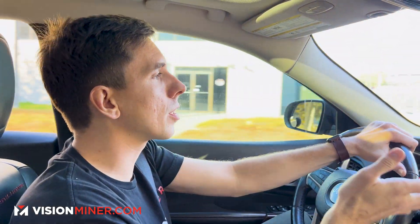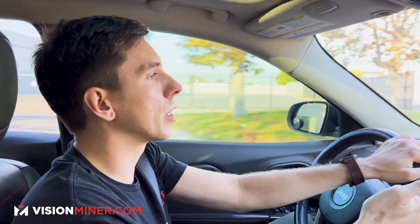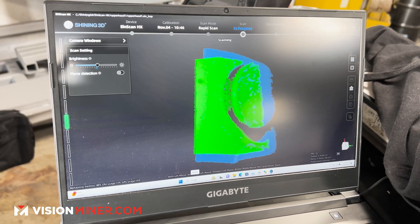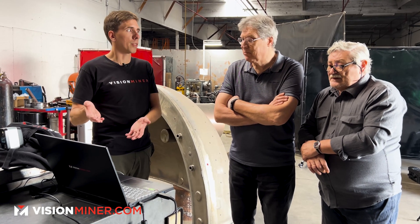If you're starting a business, this is something you can do — if you have one of these scanners and a good laptop, you can go anywhere and provide a scanning service and make a good living just with one of these scanners.